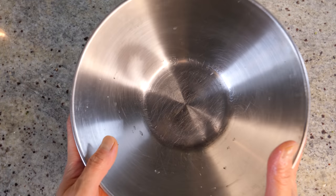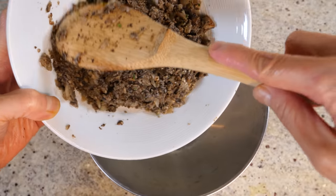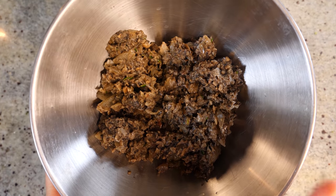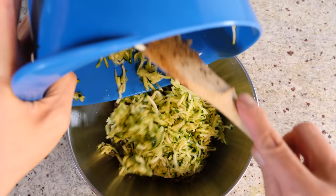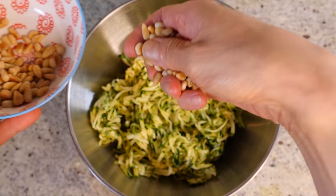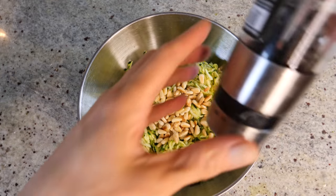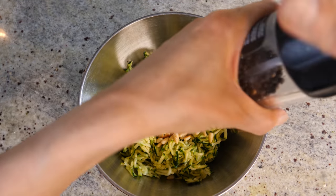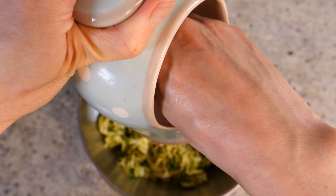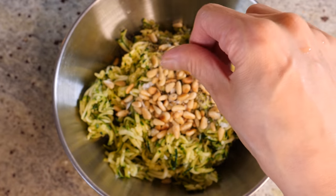Now let's create the patty mixture. We've got everything ready. First, add the mushroom and onion mixture — make sure it has cooled almost completely before using it. Then add the courgette. That looks really beautiful. Sprinkle in the toasted pine nuts — the amount is up to you, I like plenty. You can use any chopped nuts you like; they'll give it a lot of crunch. Add plenty of black pepper for a little kick, and then a tiny bit of salt. Remember we already have salt in all the vegetables, so add just a little and taste once mixed.